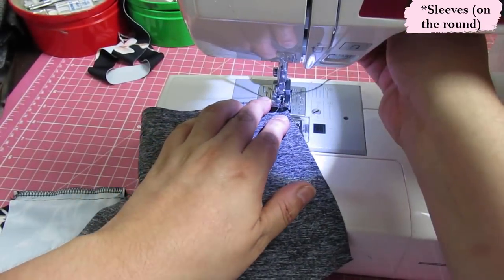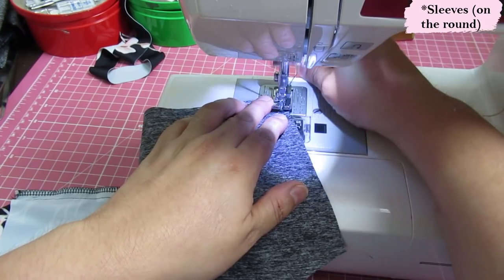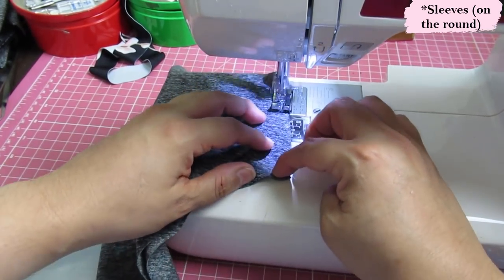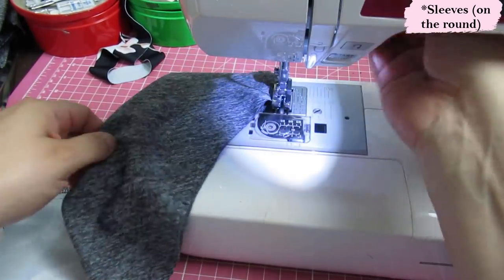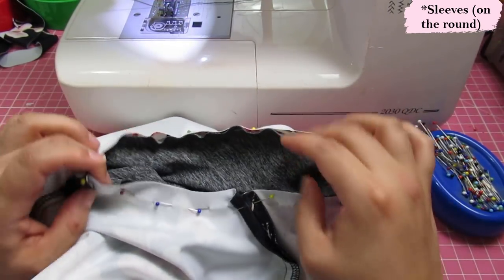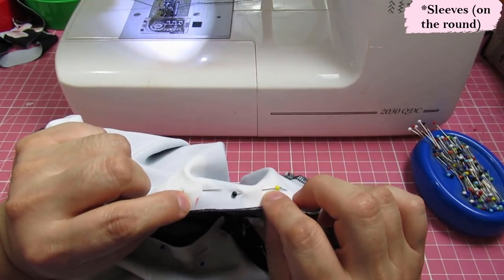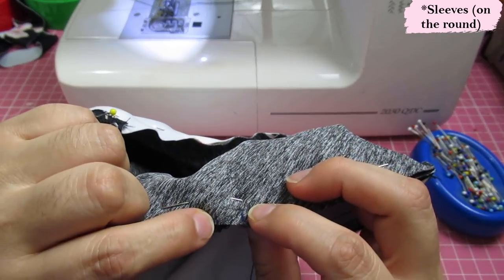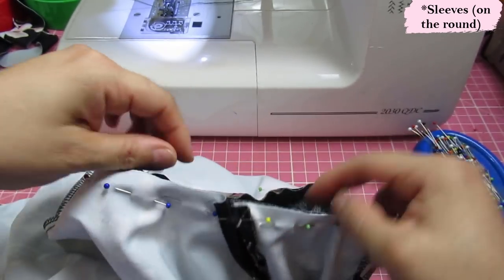You'll see me sewing the sleeve seam first because I'm sewing it in the round. If you prefer to sew it flat, pin it and do the side seams afterward — my order is just reversed because I prefer sewing in the round. With a knit, the sleeve fits one-on-one in the armhole; you don't need to stretch or ease anything, which makes it very easy. If you're using the yoke at the back, the yoke seam will actually align with the double notch on the sleeve.